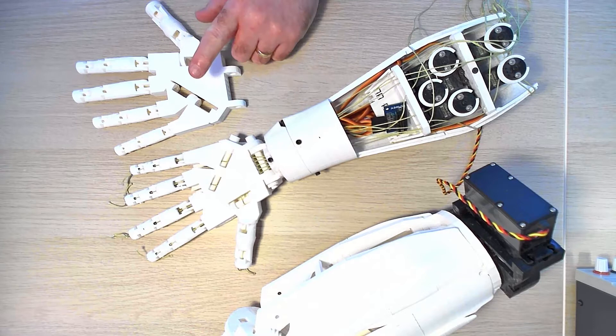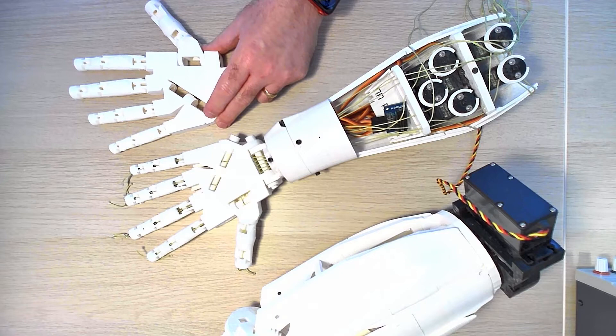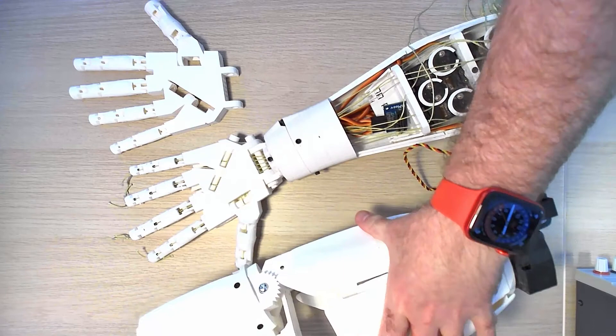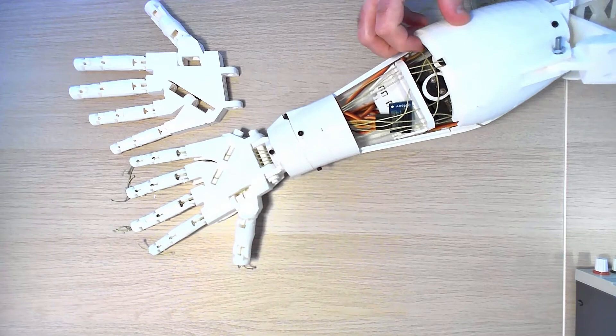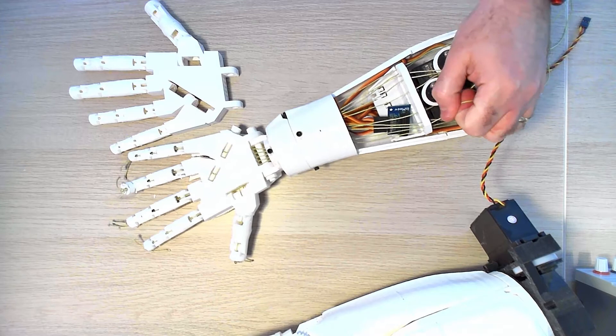Over here, this has just been printed out last night — about a 24-hour print. This is the arm section and this is the bicep. The bicep connects onto the torso when it's fully set up. These different cables are each connected to a finger — you can see as I'm tweaking these, some of them are twitching the fingers.